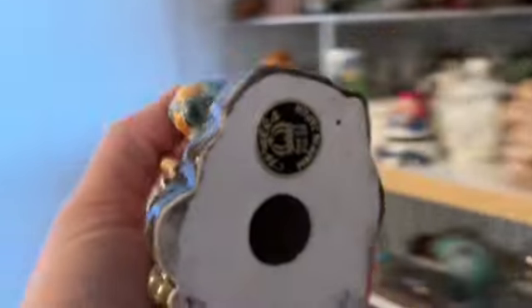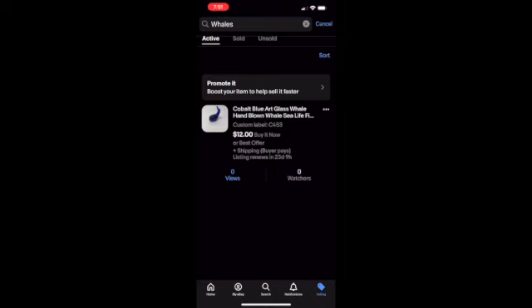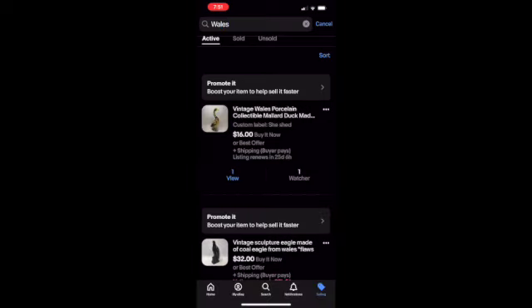I've got some real old stuff here. Like this gal — she's going to be a yard sale. I figured I'd show you why. I've had it listed for at least two and a half years. So here I am trying to look up the item — it's whales — and I spelled it with an H but it's an A.